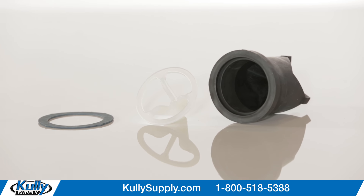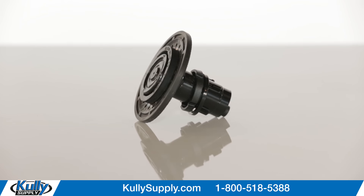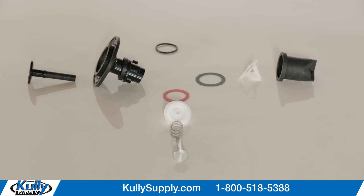Hey everybody, this is the 1.0 gallons per flush Sloan R-1005-A Regal Urinal Flushometer Rebuild Kit, part number 110621.